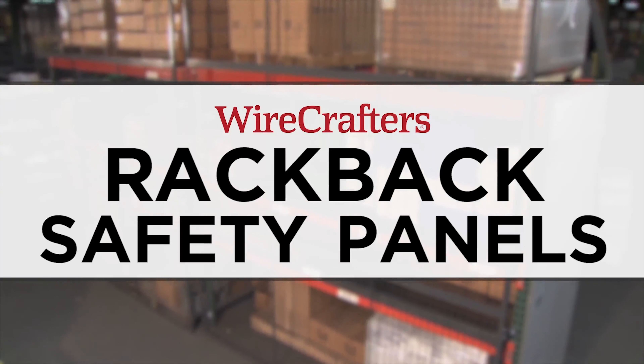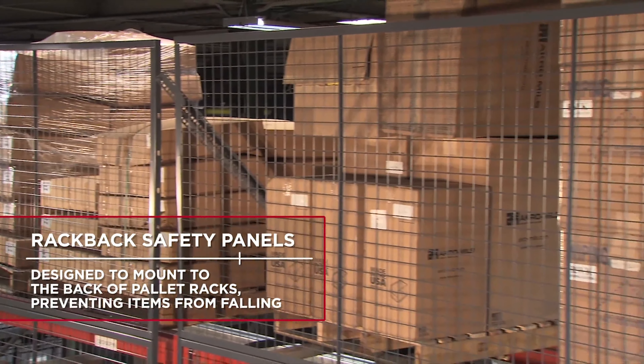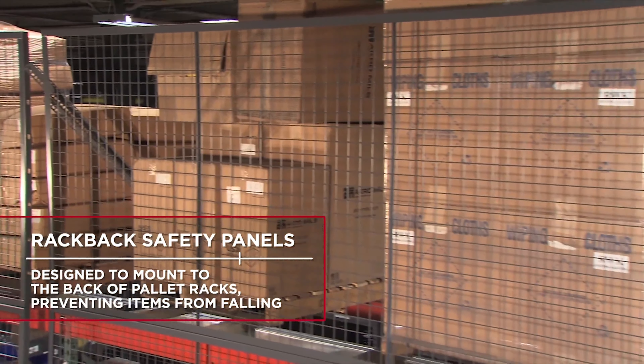Wirecrafters developed rack-back safety panels to protect your workers while containing inventory. Rack-back safety panels are designed to mount to the back of pallet racks, preventing items from falling.